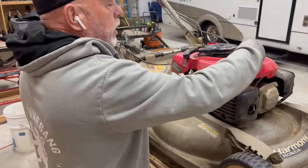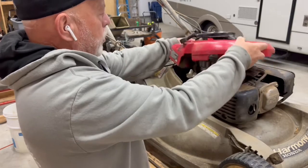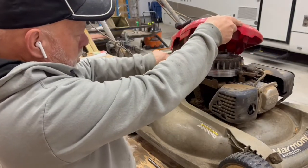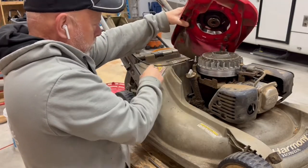So I took these three bolts off — they're 10 millimeter. Once you've done that you can work this off the top. This actually includes the gas tank, which is part of this integrated — it's just one piece of plastic.